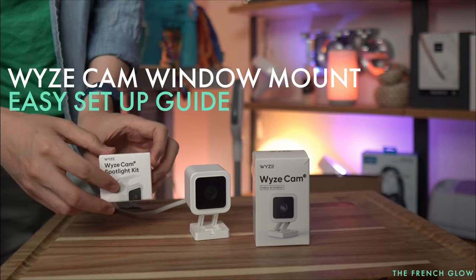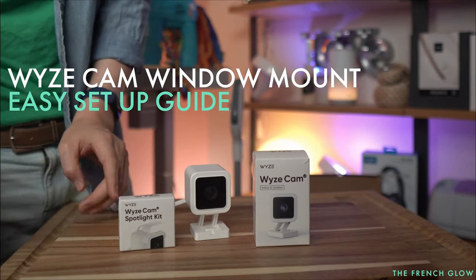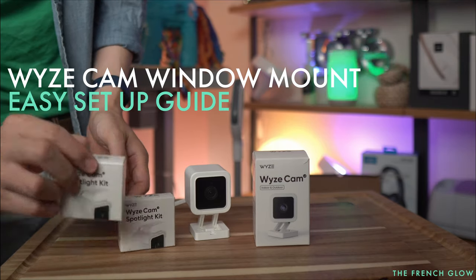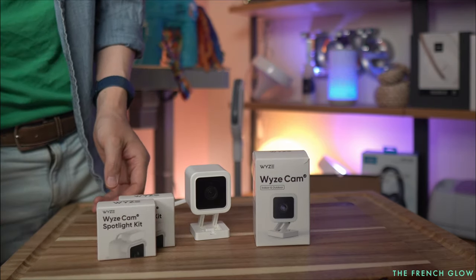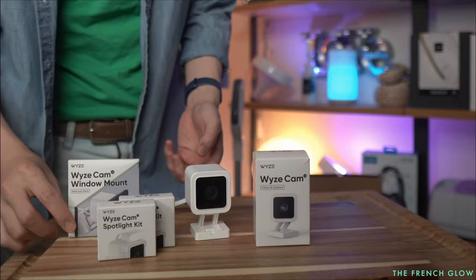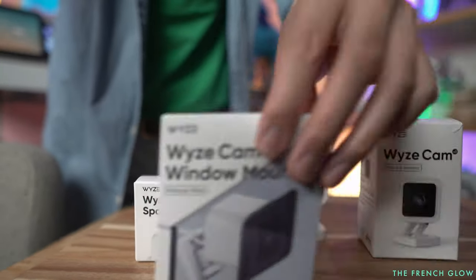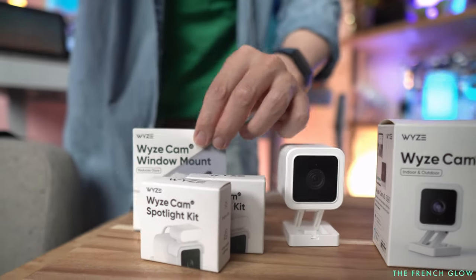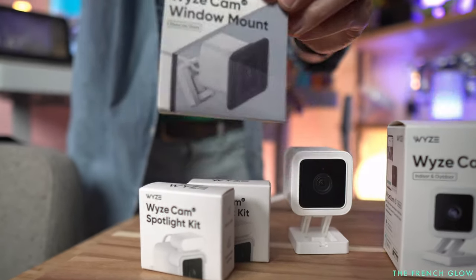Here are new accessories for your Wyze Cam. They're going to be your Wyze Cam Spotlight Kit — we have two of them — and your Wyze Cam Window Mount. These are all new, these did not exist before, but they have all come out and they all do something very interesting.